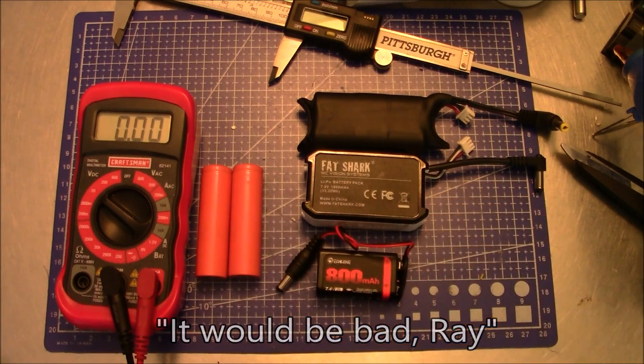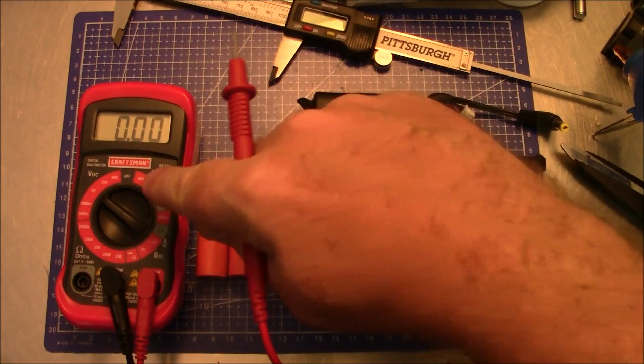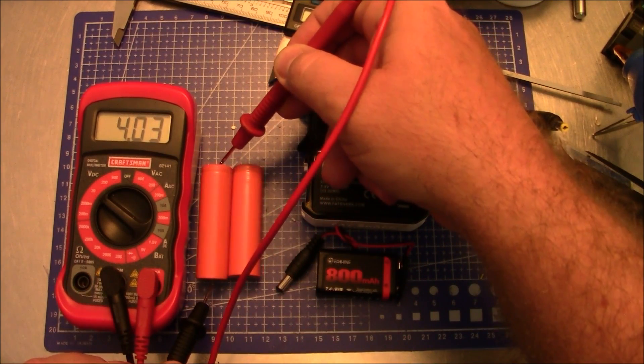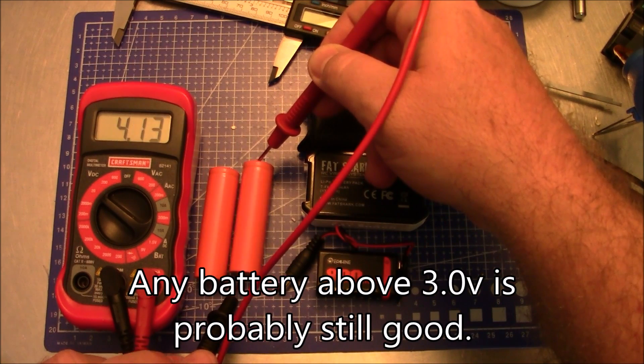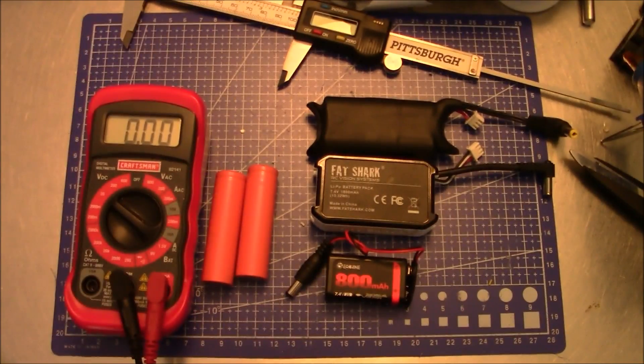If you're doing high-discharge stuff like flying your quads, you don't want to use lithium ion batteries — you will over-discharge them and they'll get very hot and bad things will happen. So the first thing we need to do is make sure that the two batteries you pick are good. Set your multimeter to 20 and check the voltages. This one is 4.03 and this one is about 4.13, so we know both are good.